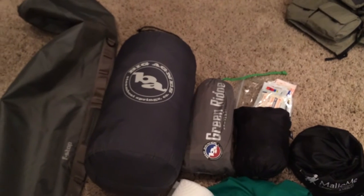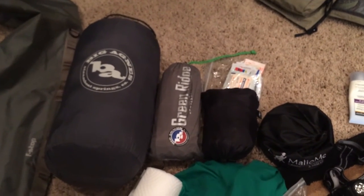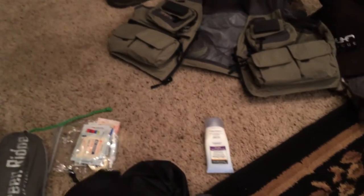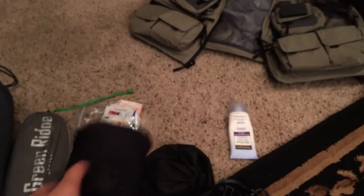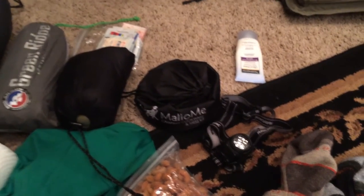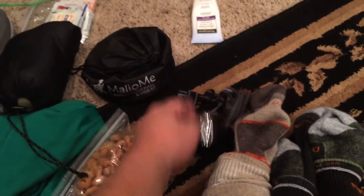I'm using a 15-degree sleeping bag from Big Agnes and then their Green Ridge sleeping pad, and a small pillow from Nemo — we'll find out how good that is, it's a first-time use. I've got a little half mess kit from All of Me — I just bought that and trimmed down what I didn't need. I've also got a headlamp.